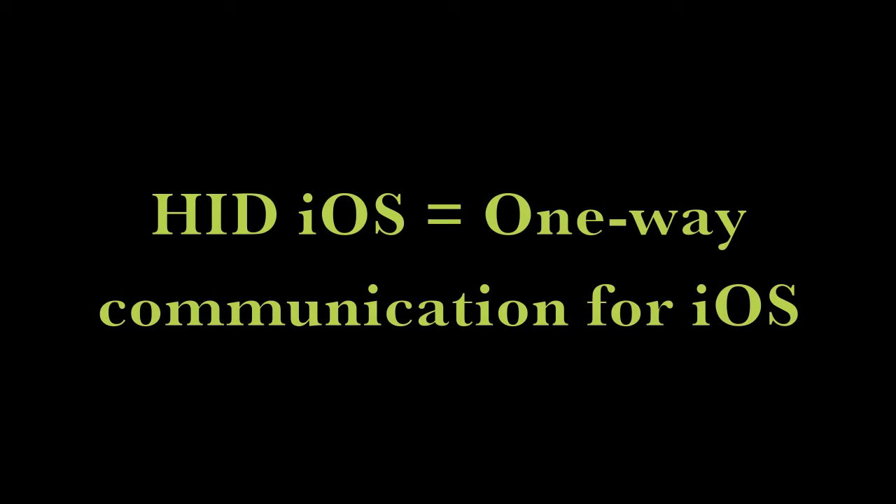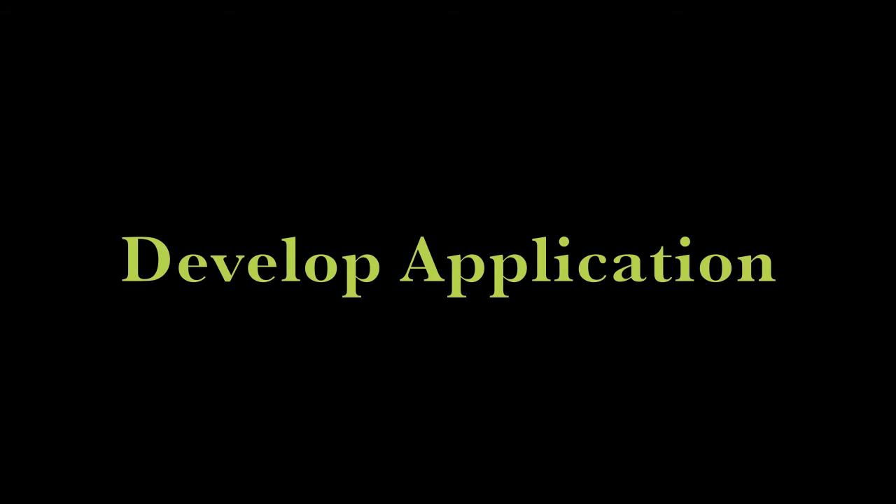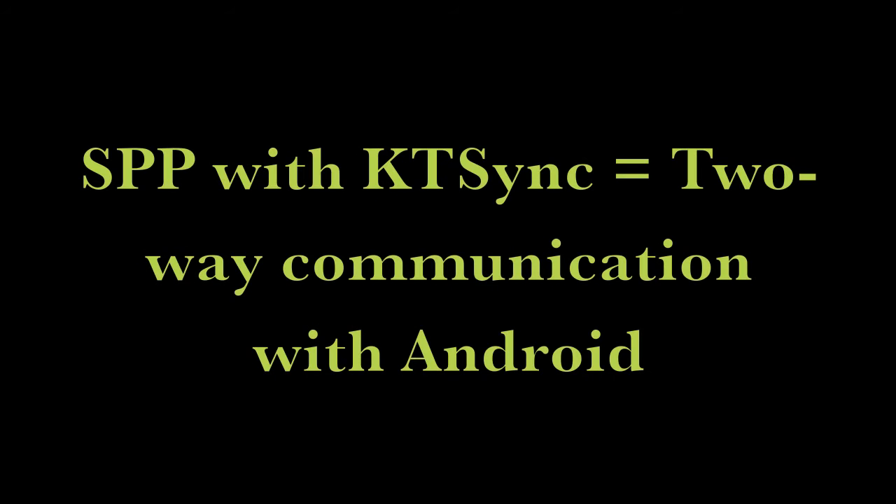Before configuring your KDC with your device, figure out which Bluetooth profile you'll need. HID-iOS supports one-way communication for an iOS device — it's like using an HID keyboard. To support two-way communication for an iOS device, you have to use iPhone or MFI mode with KTSync or develop your own application. HID-normal also supports one-way communication, but it's for a non-iOS device such as an Android or PC, and you do not need to develop your own application. For two-way communication with PCs and most other non-iOS devices, you have to use SPP mode with KTSync or develop your own application.